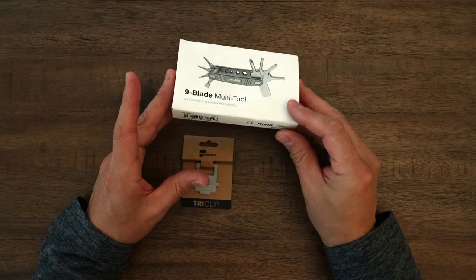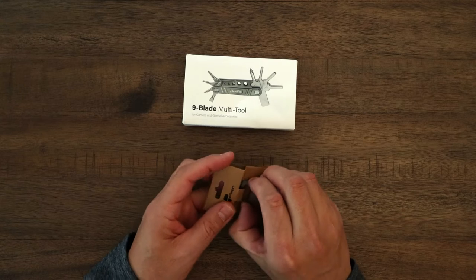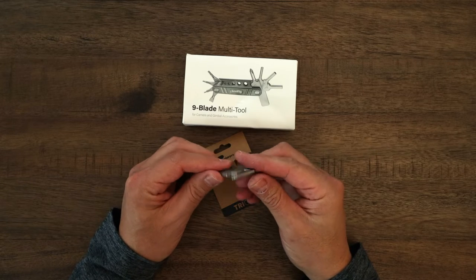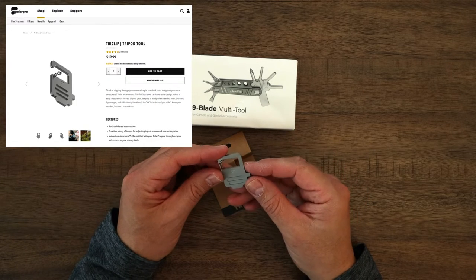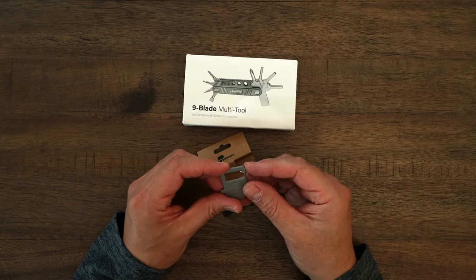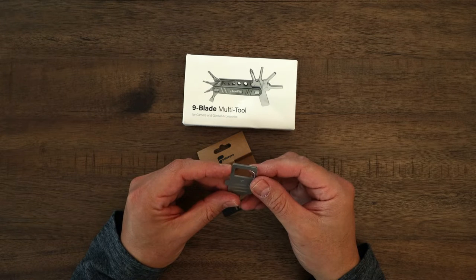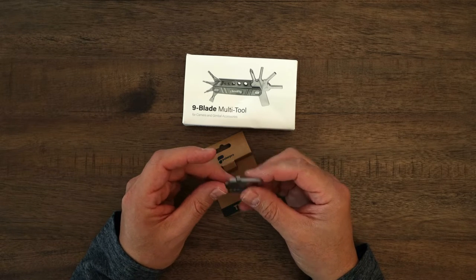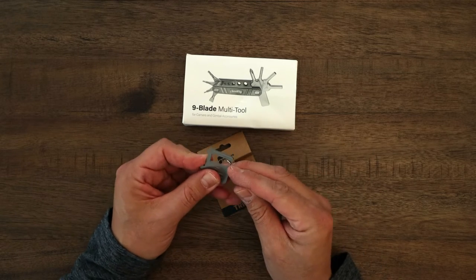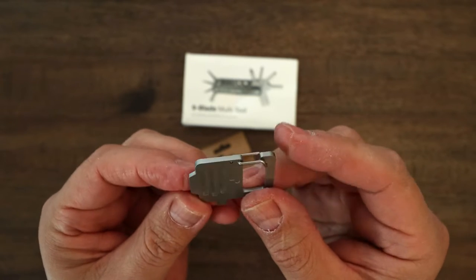The focus today is on the SmallRig product, but I'll go through the Tri-Clip as well. This is a very nice tool. It retails for $19.99 — I think it's pretty pricey for what it is, but it is a nice tool to have. If you want something for your keychain, something small, this is really handy. It has a way to attach to your keychain and take it off easily. Very high quality steel design.